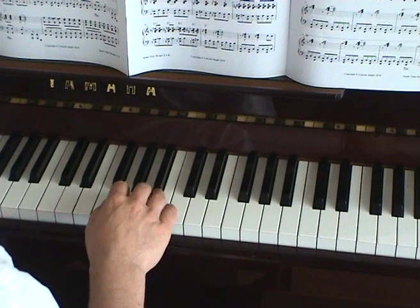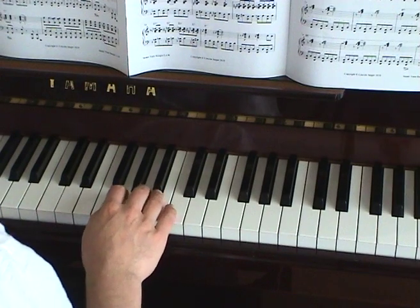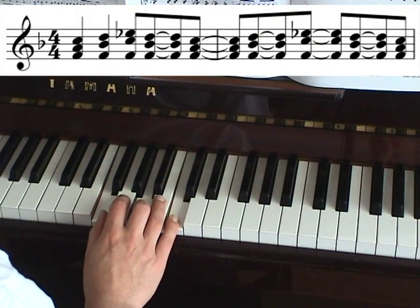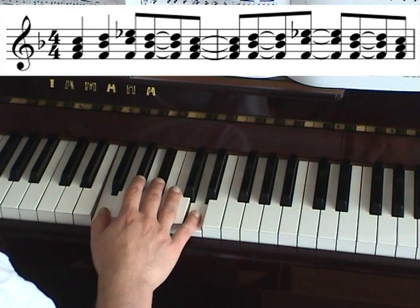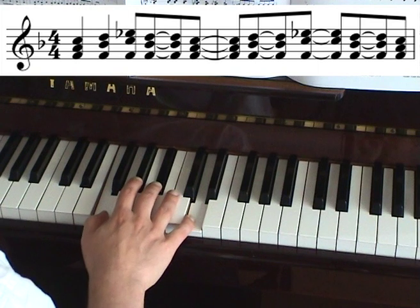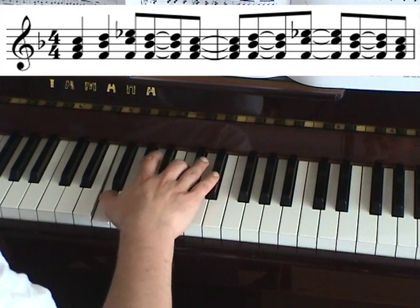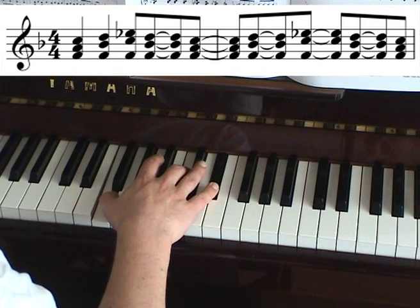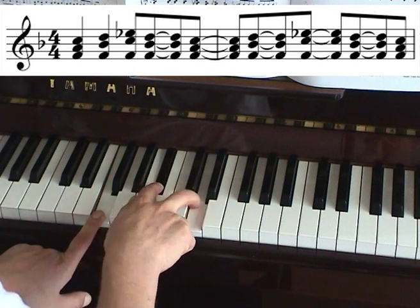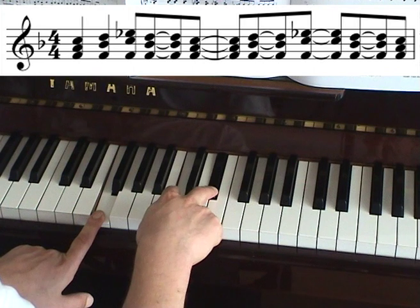This is a typical boogie-woogie jazz gospel lick. It starts on the chord of F major — F, A, C. Then you go to F, B-flat and D, which is the chord of B-flat in second inversion. Then it goes to F, C and E-flat. So effectively these two keys wander up, and then they come back down again.